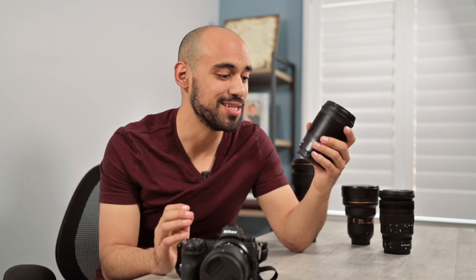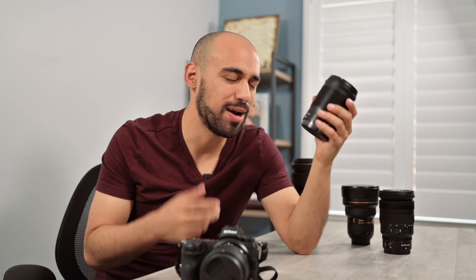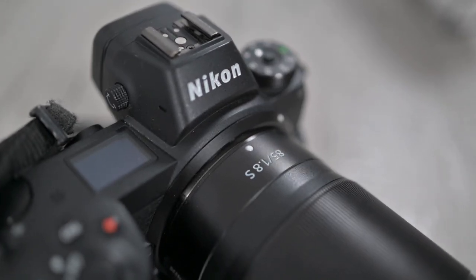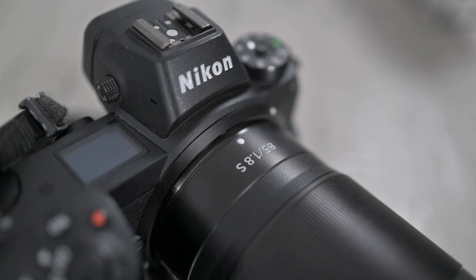My next lens is the 85mm 1.8. Just like the 50mm, it's a prime lens — meaning you have one fixed focal length and can't zoom in or out; the only way to get closer to a subject is to move your feet. I actually like prime lenses. People might think it's inconvenient, but shooting with prime lenses first makes you a better photographer because you literally have to think on your feet. The 85mm gives me a nice distance from my subject, it's super sharp, and handles very well in low light.